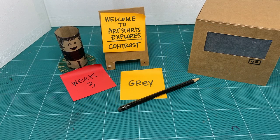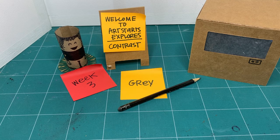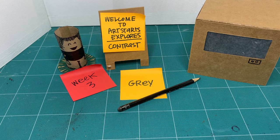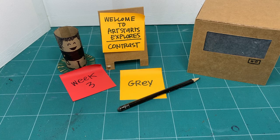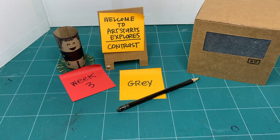Hey everyone, and welcome to Art Starts Explores. This is week three, and we're continuing to explore contrast. The voice you hear is Kay Slater, and I am excited to continue exploring contrast with you. This is a second video I've done for week three. I started out by looking at different shades of gray, and you can check out that video in our video archive on Facebook, YouTube, or artstarts.com/explorers-online.